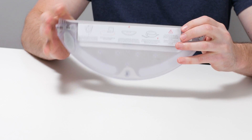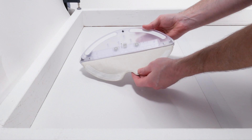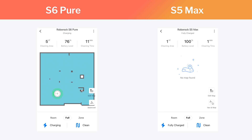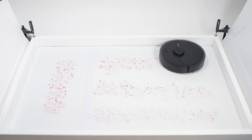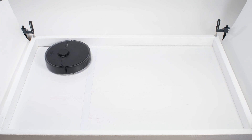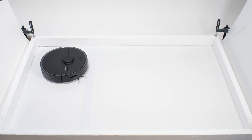The S6 Pure also comes with a mopping attachment. The mopping attachment is comprised of a reservoir that drips onto an attached mopping pad, and the reservoir starts dripping water onto the pad as soon as you fill it and attach it to the robot. There is no electronic control of the reservoir dripping water onto the pad, like there is with many other Roborock robot vacuums like the S5 Max, for example. This may be a very basic design, but it doesn't hurt the robot's mopping performance, at least not according to our testing. The S6 Pure performed quite well in our mopping test, cleaning the test surface in under two minutes in a single cleaning cycle.